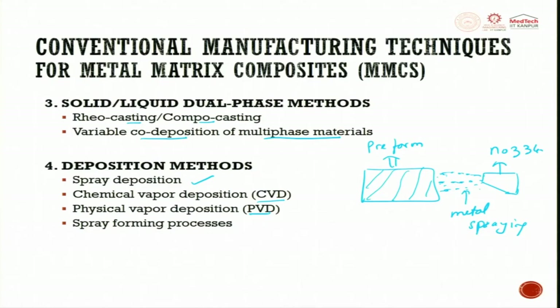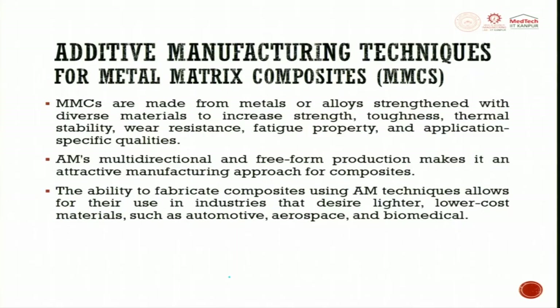PVD is a slow process compared to CVD. You can use chemical or physical vapor deposition for depositing metals in a ceramic matrix preform. There is also spray forming, where during spraying you give form to get the output. MMCs are made from metal or alloys strengthened with diverse materials to increase strength, toughness, thermal stability, wear resistance, fatigue properties, and application-specific qualities.